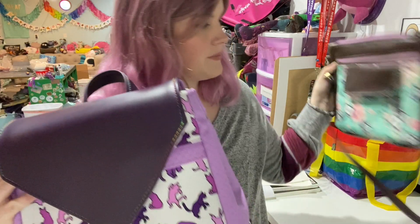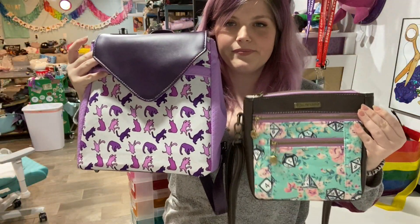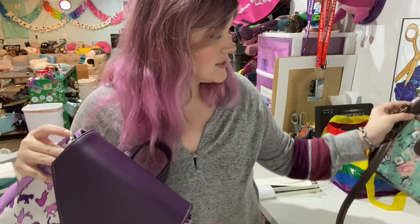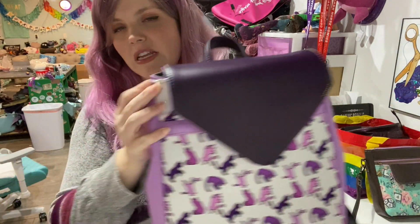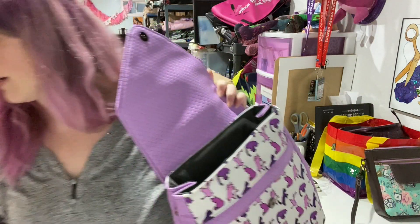Here it is compared to the Flare crossbody bag. The crossbody bag is quite petite — a good medium to small size. And then this I would say is like a medium to large-ish backpack.